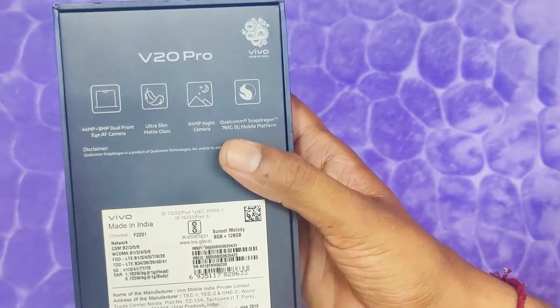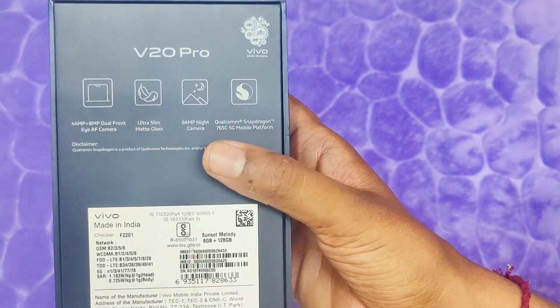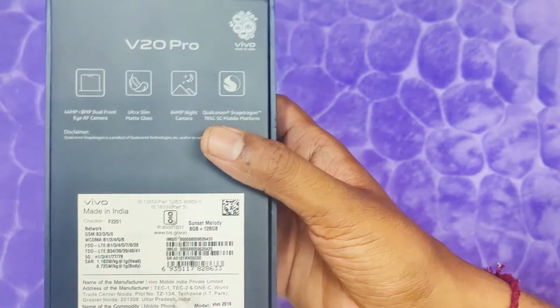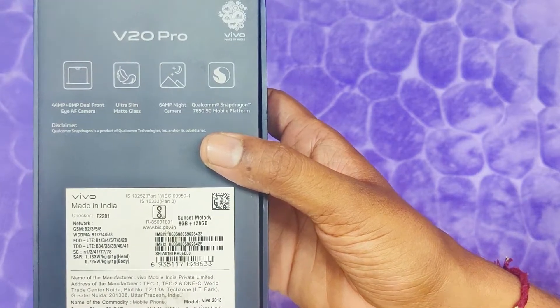We have a dual front camera — 44MP plus 8MP. We have an ultra slim design, a 64 megapixel main rear camera, and the processor is the Snapdragon 765G 5G.